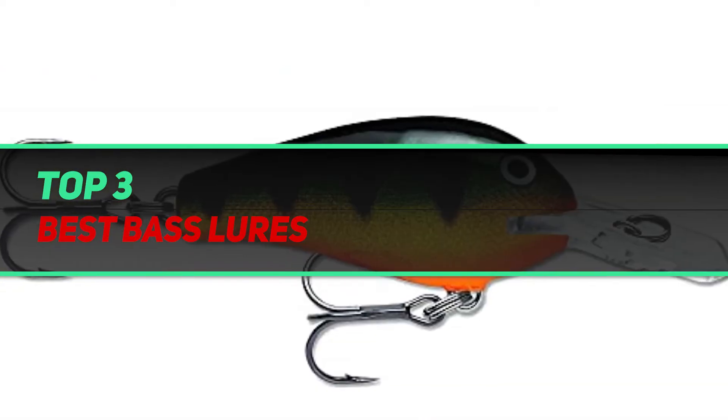Hi guys, welcome back to my channel. In today's video, we're gonna check out the top 3 best bass lures.